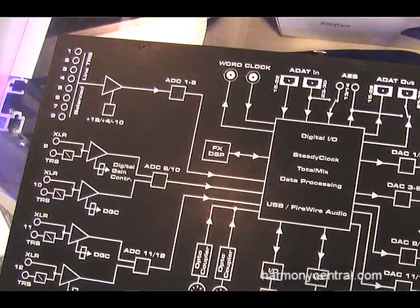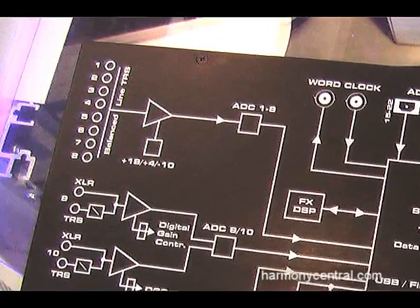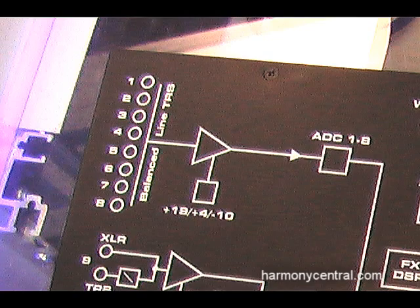It's the most powerful monitoring mixer in the industry. I'd like to take a look first at the 4 mic preamps of this unit. These are using the technology from our newest Mixtasy preamps. We also have 8 channels of AD line converters. The preamps are capable of also being used as a high-Z input for guitar or bass, or as a line input as well.